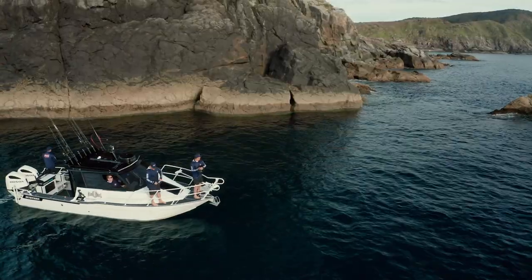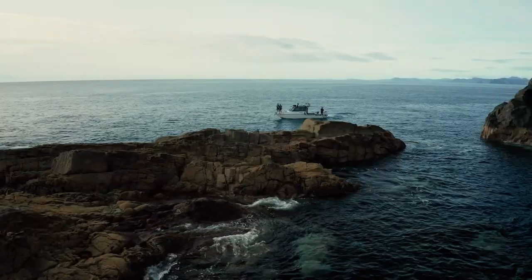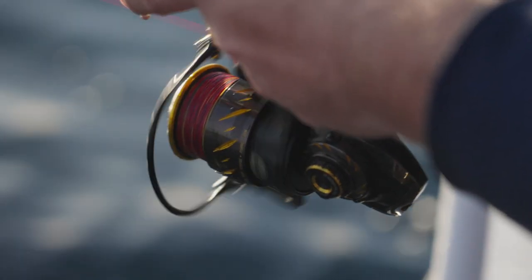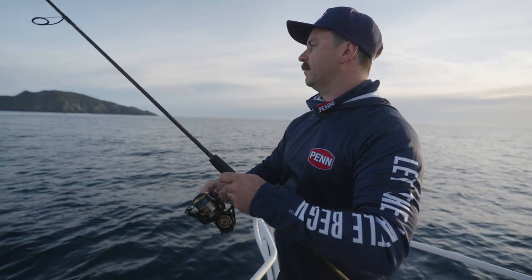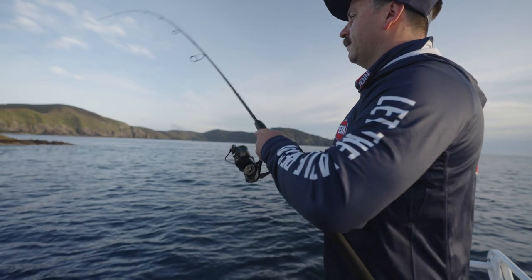What the guys are doing is casting sort of 360 degrees, but mostly ahead of the boat, trying to land our baits inside the sandy guts in between bombies. As far as retrieve goes, it's pretty straightforward — we're making sure to place our casts into the sandy bombies, letting them sink for a few seconds, and then beginning our standard soft bait retrieve: a quick twitch and then let it sink.